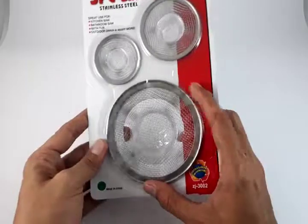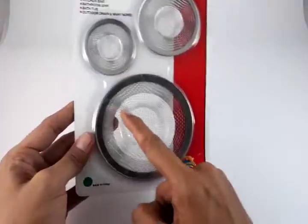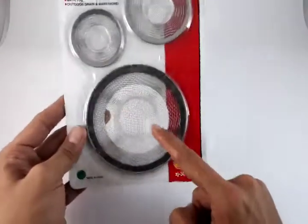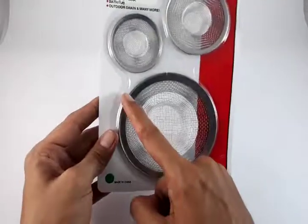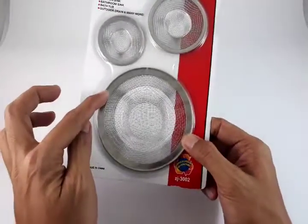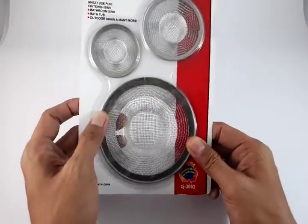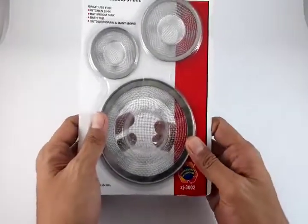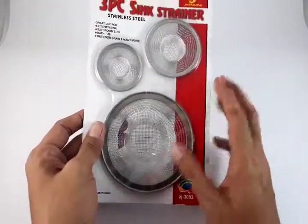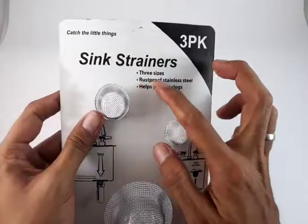For one to two inches, use this one. For one and a half to two inches, use this one. And this one is for two inches to four inches — the diameter of the hole. You just need a ruler, measure the hole from one side to the other, and if it falls under four inches, which 90 percent do, this is right for you.